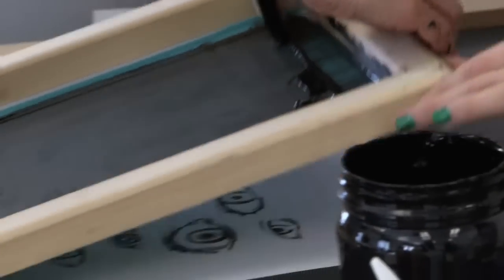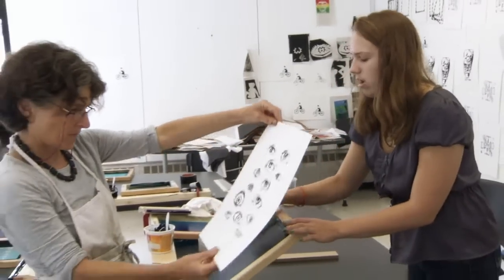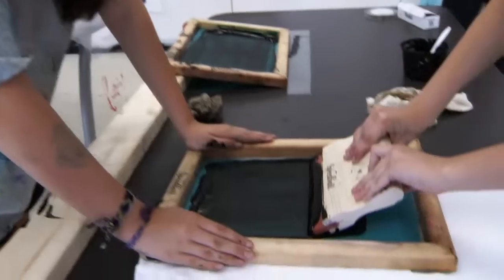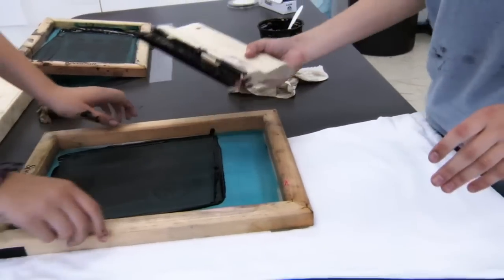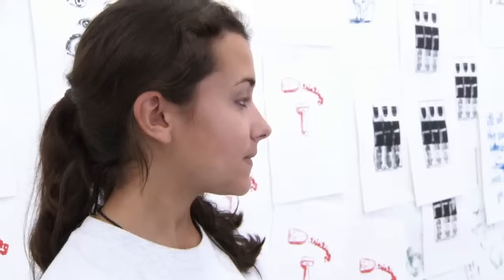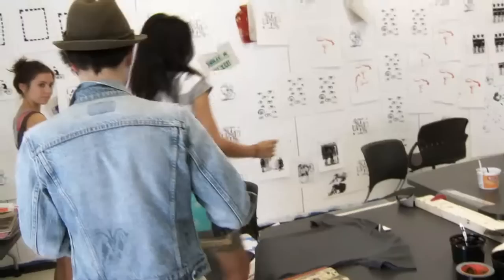Printmaking — I didn't know the different techniques. There's like relief prints and then there's silk screen. I had no idea about any of them and the techniques are really cool. My design is the eyeball one. I decided to take eyeballs from each member of the class and I put them together in a composition on the shirt.